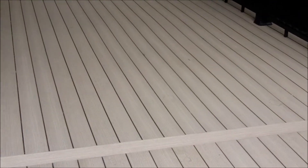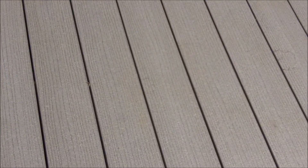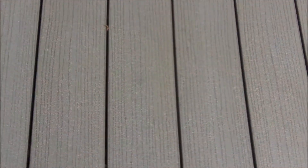We're out here in Fairfax. We've just put in a new TimberTech gray deck and we utilize the undermount screw systems, so you don't see any screws in any of this composite deck boarding.